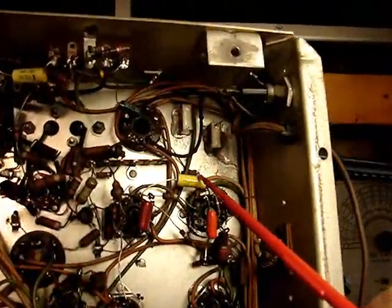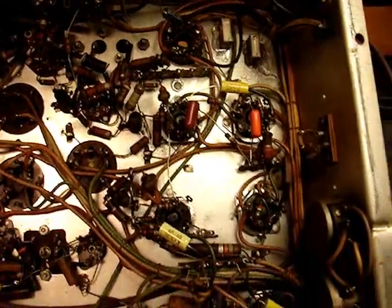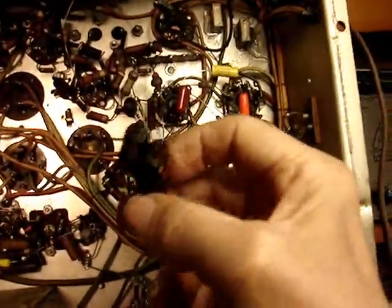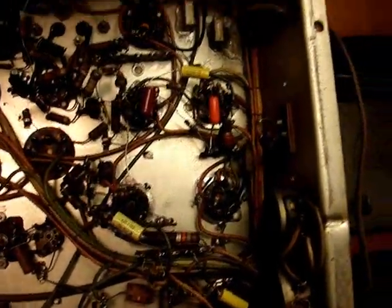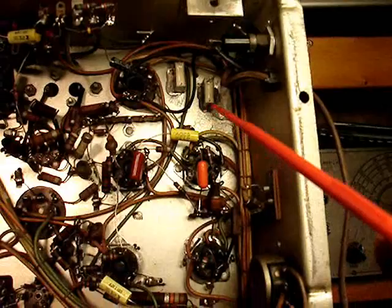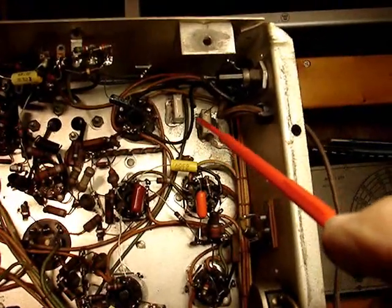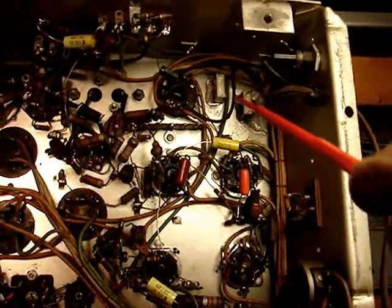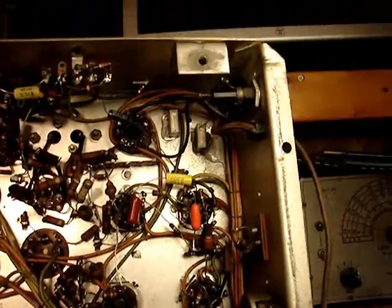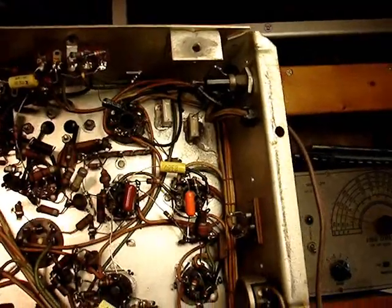I curled the wire around the old wire from the other electrolytic, because getting in there to solder it on the tuner would be very difficult. These two right here are Y2 safety caps — these mica mold ones are the old ones that were there. I stuck the new ones on with silicone, scratching the chassis to make sure they stick. When the silicone sets up, I'll wire those in. They go from either side of the line into the chassis connection.